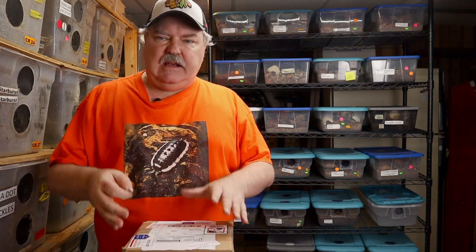I ordered these isopods last week from US Inverts Auctions, and I'll leave a link down in the description for that. They came in — great conversations with Misty — and we're ready to open the box.